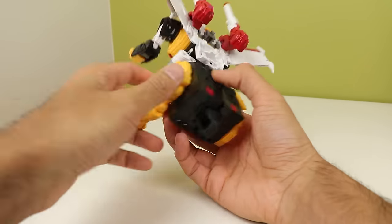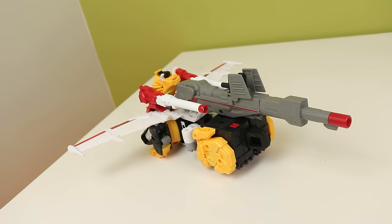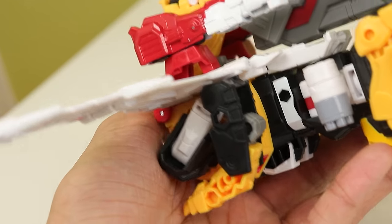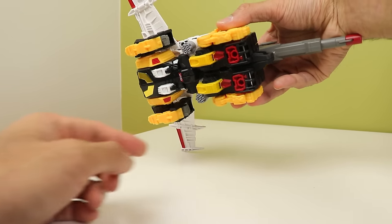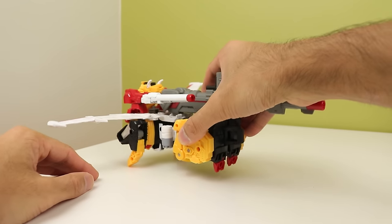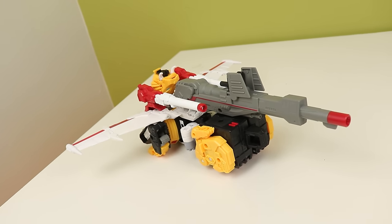On to brick jet mode. This is just compressing him, turning him around, and plugging his BFG on. It's just a block — a platform to carry his gun. I do like how the lion arms tab into the wings to hold them in place, which is a nice touch over the original. But there's a big problem: there's no landing gear, and there are a lot of painted parts on the bottom when the toy sits on them — that's going to scratch. I would fold the lion feet down and the robot toes down to form improvised landing gear to elevate him off the ground.